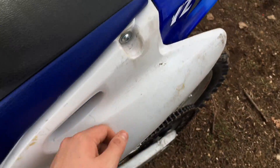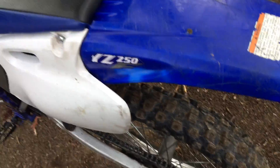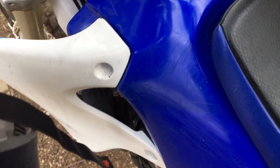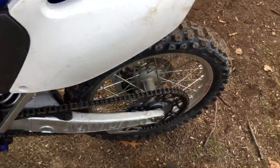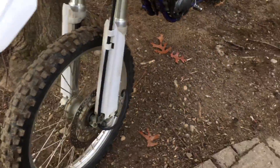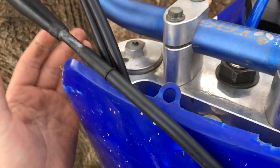It's got UFO fork guards, a stock front fender, stock side fender, stock blue plastics, and a blue gas tank. The upgrades I might get are a clear oversized tank — maybe not right now — sprockets, an FMF exhaust, and I'm gonna try to get all white plastics.